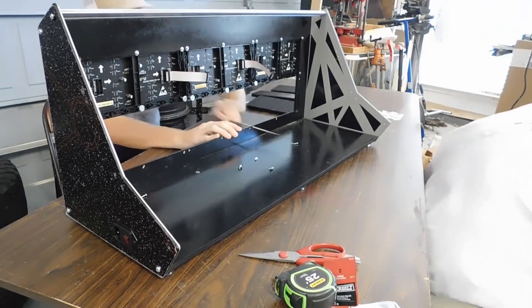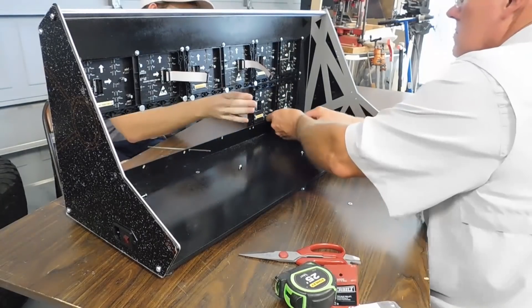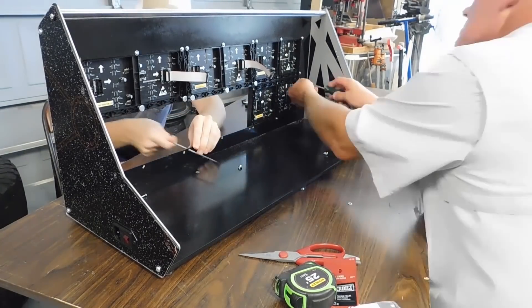Six panels using 4 amps each at 5 volts gives us a total potential power consumption of around 120 watts, just to power the screen at full brightness. Because of this, I knew I needed a power supply that can push out at least 120 watts, and I ended up going with a 200-watt power supply, and it's been great.